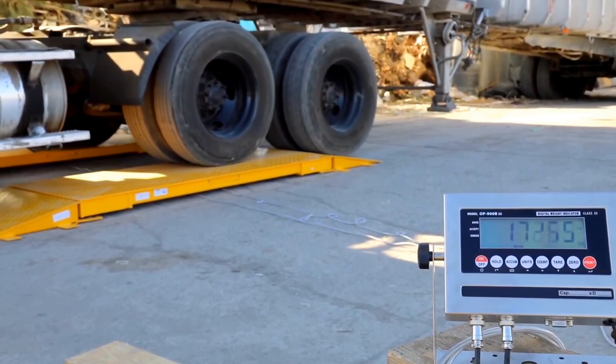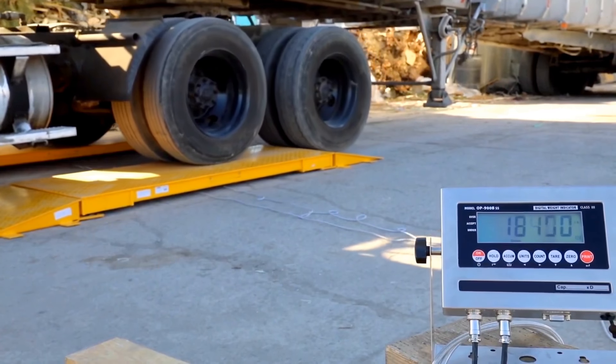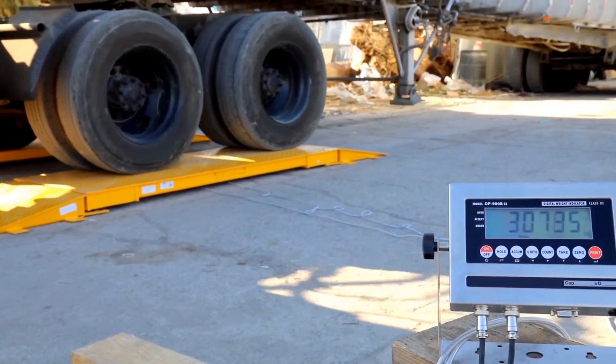From there, we will proceed to weigh the second set of axles, which are tandem. Shortly after, we will proceed on to our third and last tandem axle.